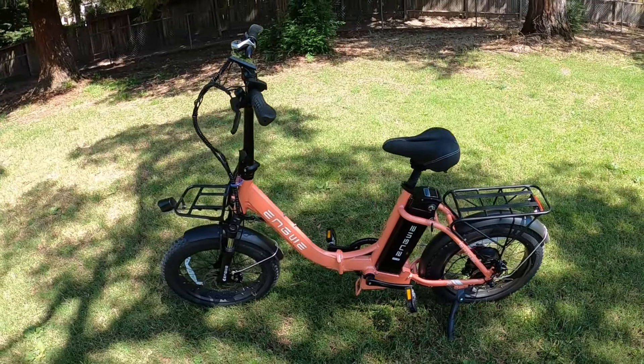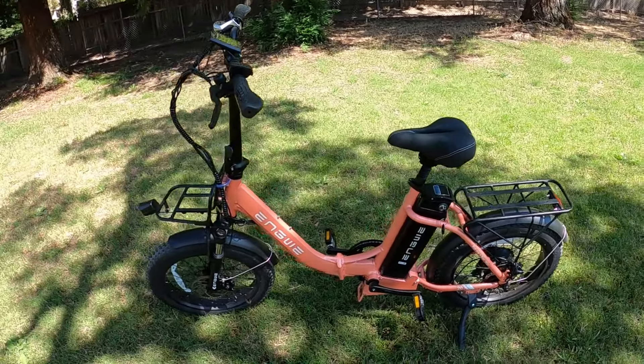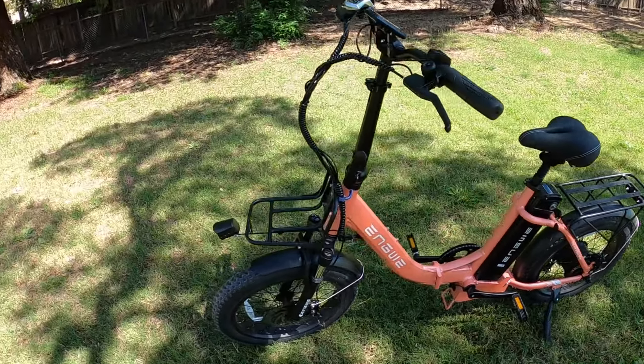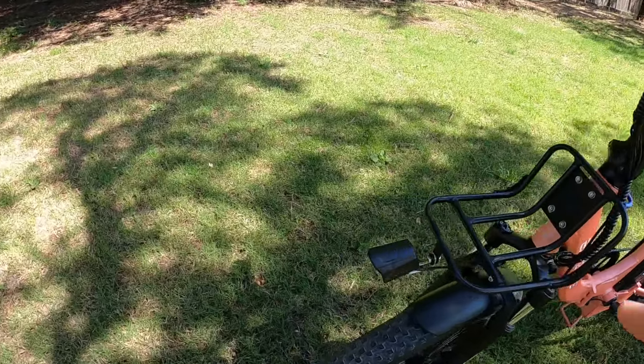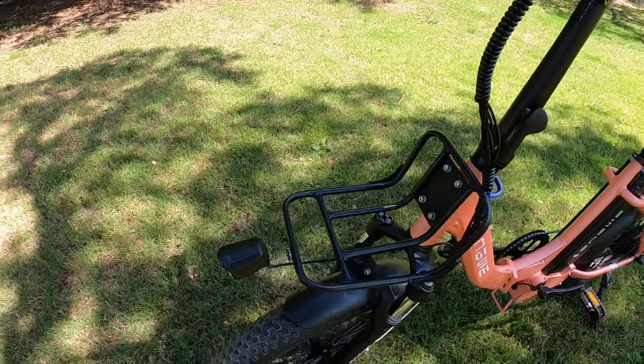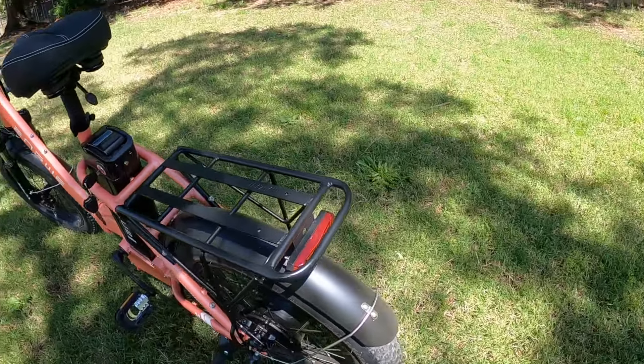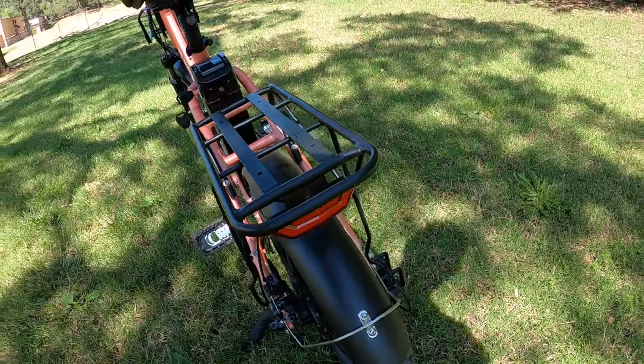The bike itself is 68 pounds and about 85 pounds with the battery installed, so it's a pretty light bike overall. It does have integrated front headlights attached to the rack — if you don't have the rack, you can mount it onto the front fork like normal — and it has a rear light integrated to the rear rack as well.